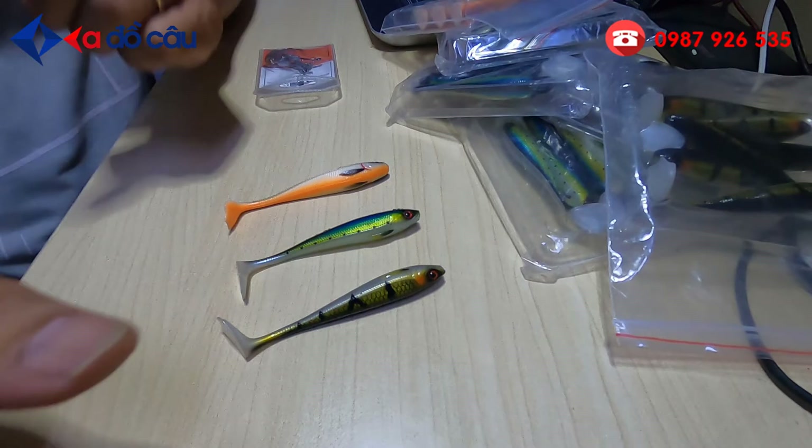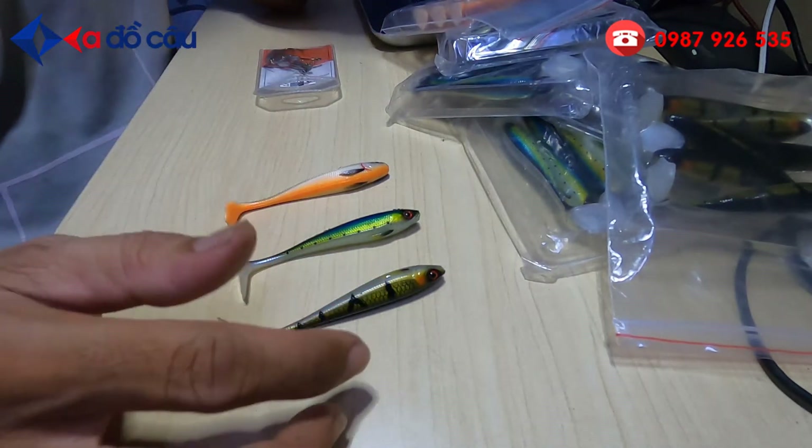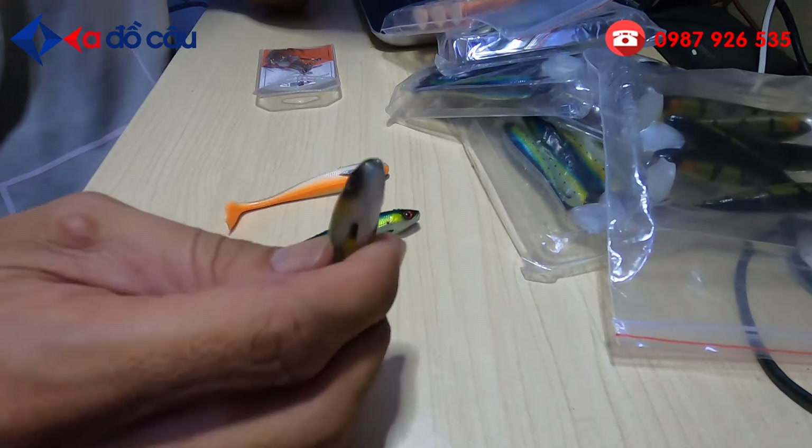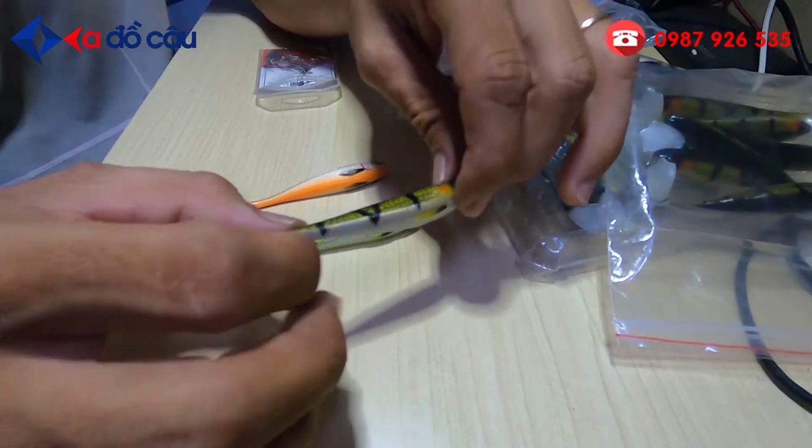Chào các bạn. Rất vui gặp lại các bạn trong video clip ngày hôm nay. Hôm nay mình xin giới thiệu các bạn một cái mẫu mồi mềm và cách gắn lưỡi và cách câu, cách lua cái con mồi này.